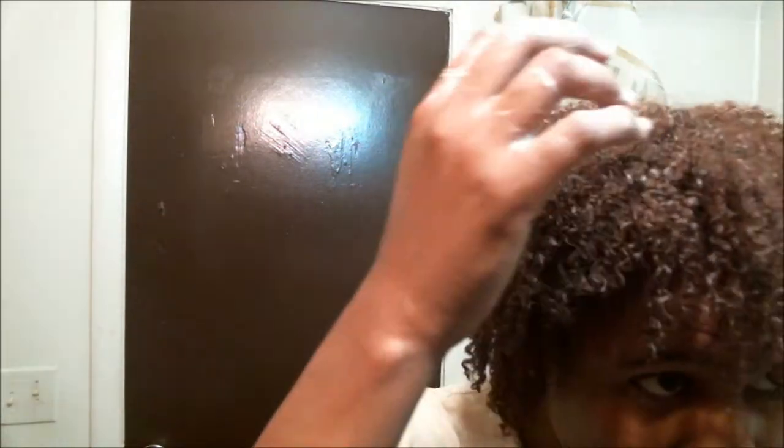I'm shaking it out. I literally just slapped that curl-enhancing smoothie on and the gel and kept it moving. It took me like 20 minutes — that was it. Looks nice.